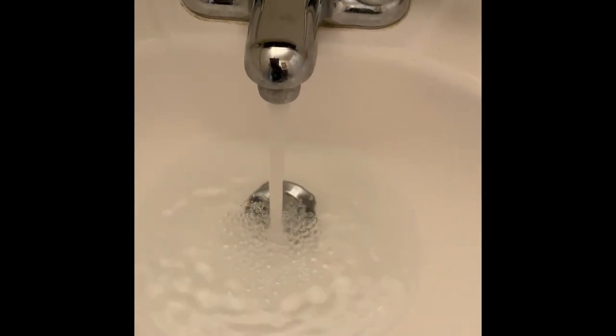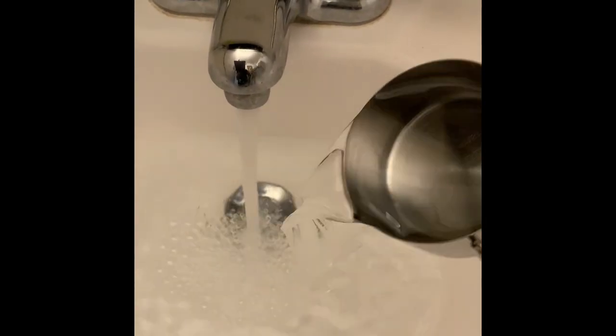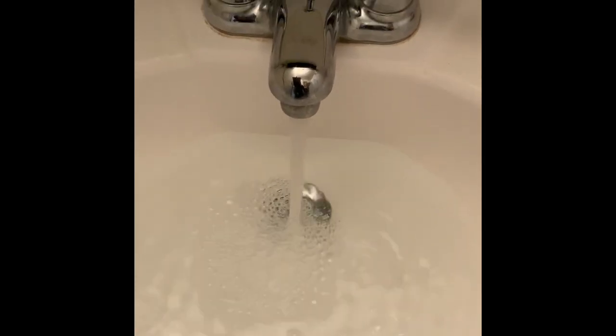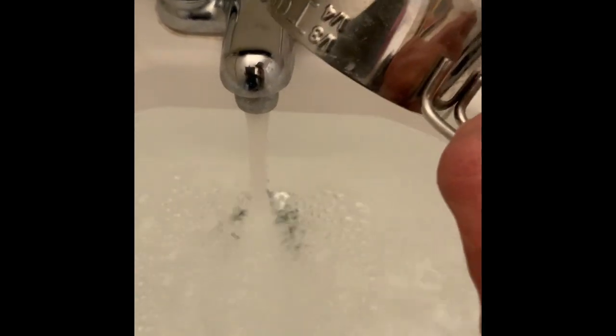I put it in the sink with cold water and white distilled vinegar — about a half a cup — and then I add about two tablespoons of iodized salt. I never really measure it out, but I'm doing so today just to help you understand the process.